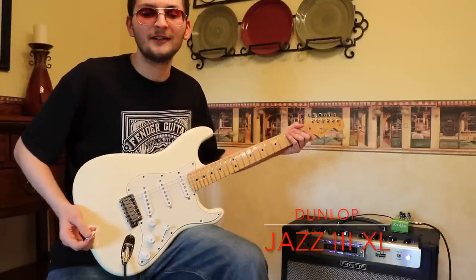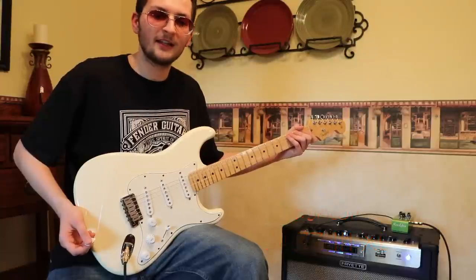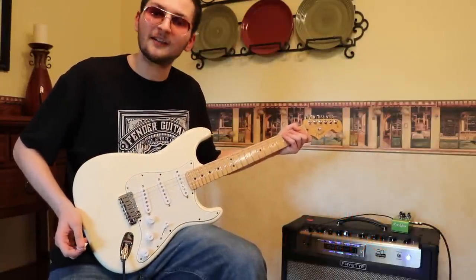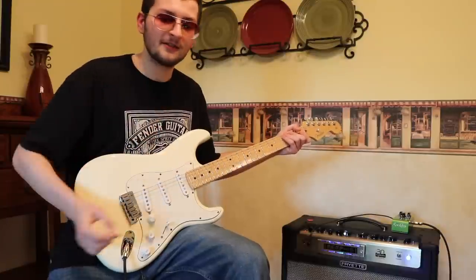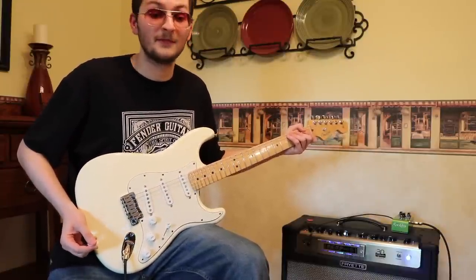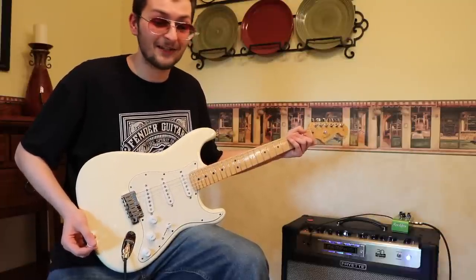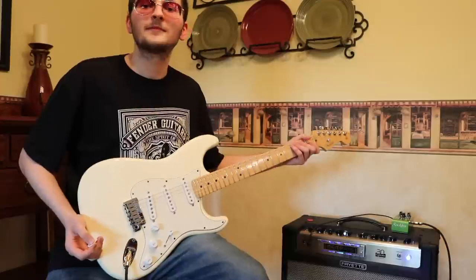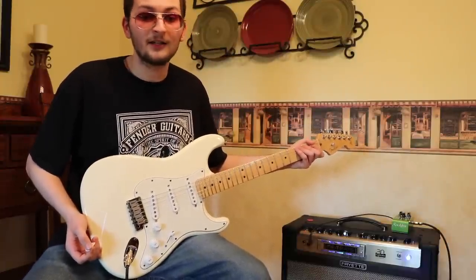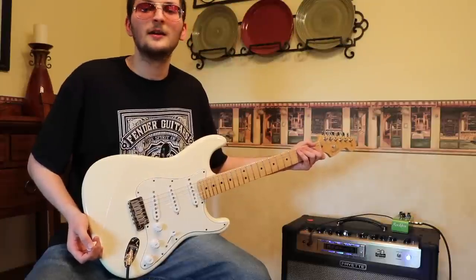The Dunlop Tortex Jazz 3 1.5mm is basically like the yellow Tortex on the table, but thicker, better, and with a sharper tip. Props to Jim Dunlop on this one — it's almost perfect. Nothing but nice things to say about the Jazz 3XL. I'll probably be using these for many years. You probably already have one, so that's self-explanatory.